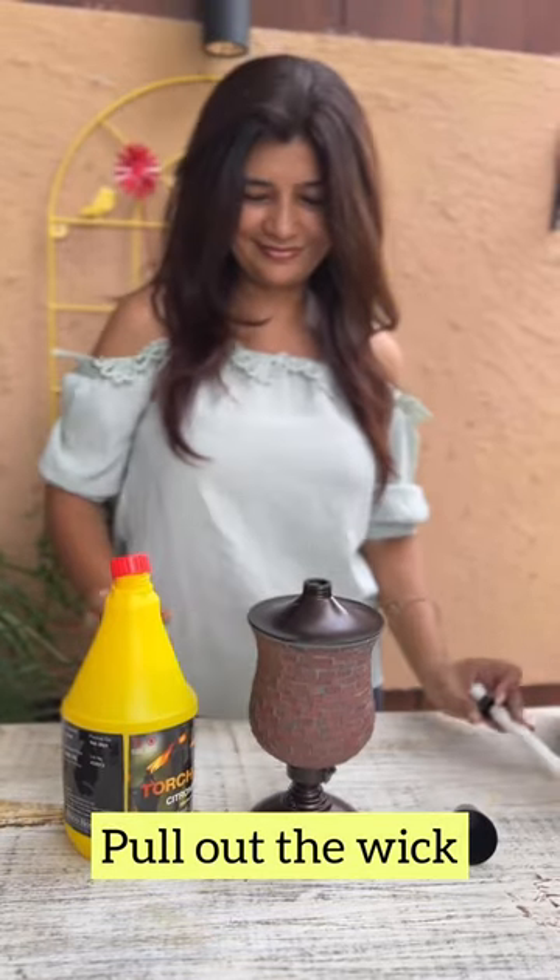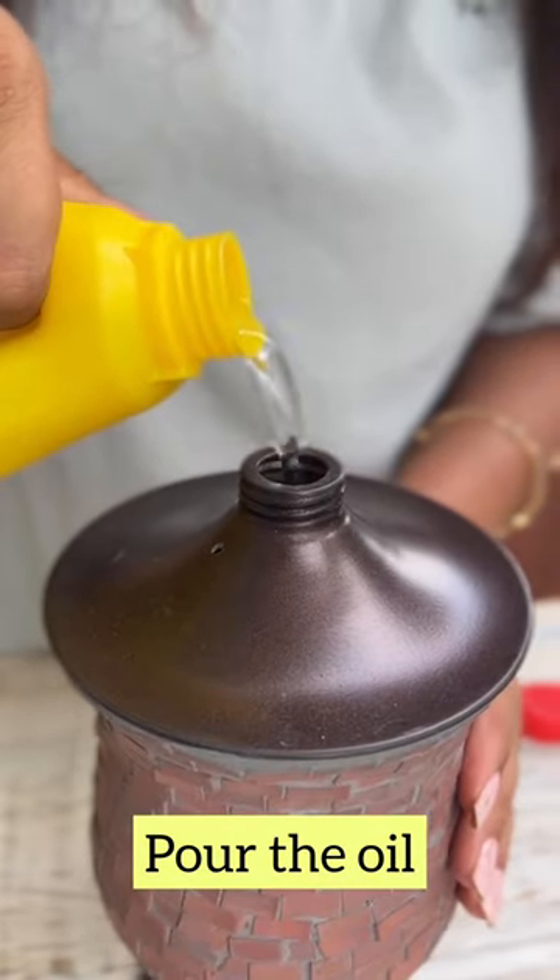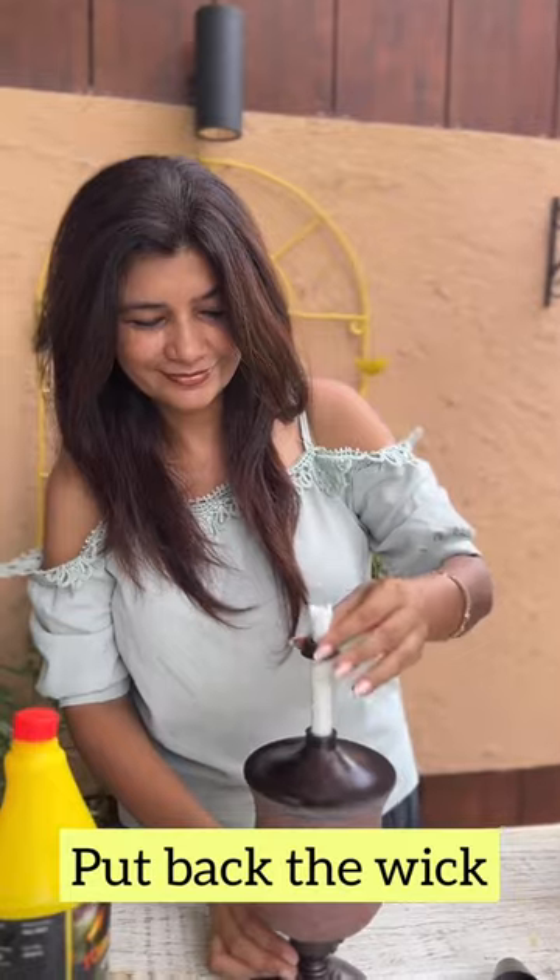To light the lamp, simply take out the wick, pour in the oil and put back the wick in its place.